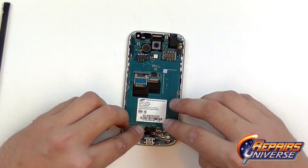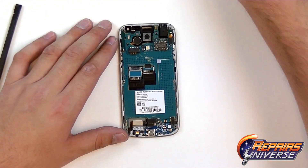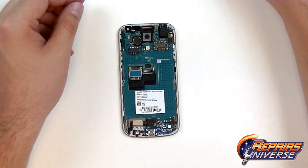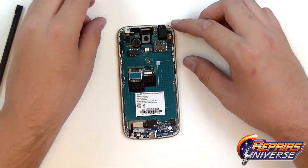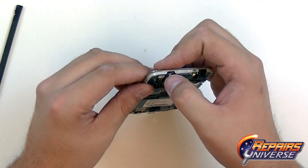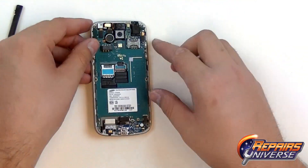Once those are fully secured, we can now move up and begin replacing some of the upper components, including the front camera — we just put it in the socket and press the flex cable firmly down. There is also the ear speaker flex cable here, attaching that one to the motherboard as well, and just making sure that the sensor fits in that hole snugly.